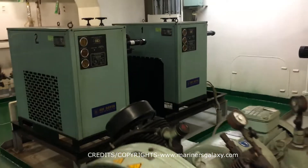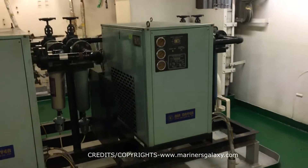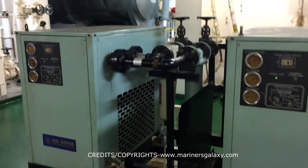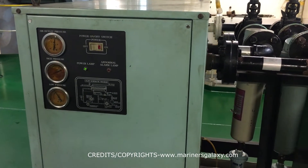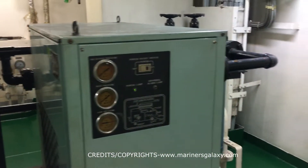In front you see two control air dryers. The control air should be free from any kind of moisture to prevent damage caused by moisture, so we have two air control dryers. They cool down the air below the dew point.